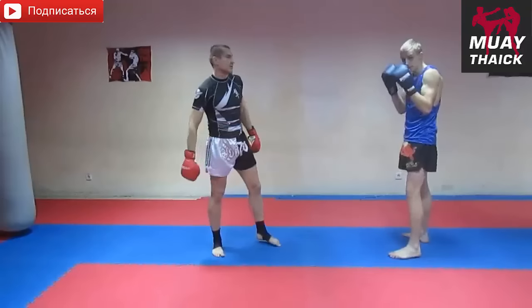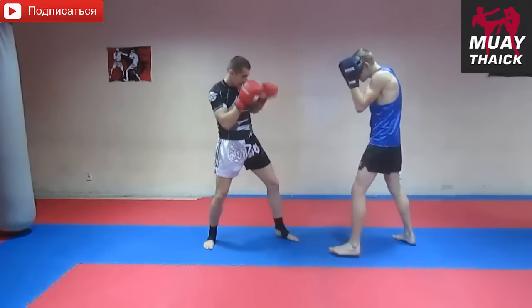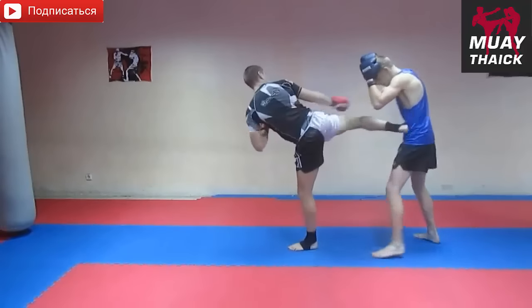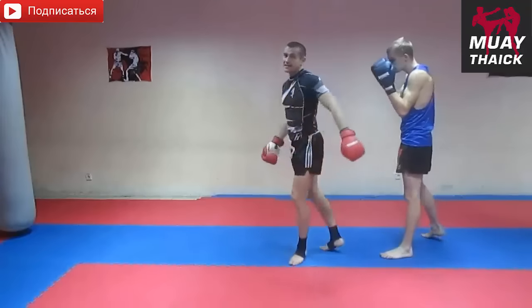Солнышко, печень — вот это две основные точки для этого удара. И опять встали, бросаем, бросаем — закрывается, бам-бам. Идет двойной удар: раз-два. Это основной момент.